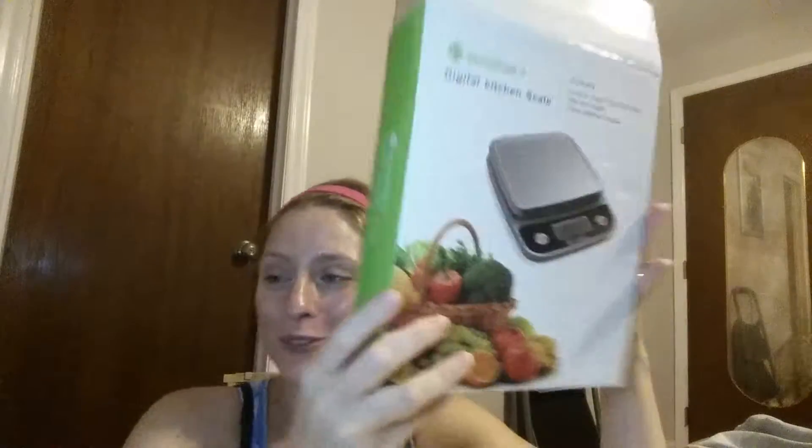Hey guys, so today something really cool that I get to review is the Idaodan — I'm probably not saying that right. It is their digital kitchen scale and I'm not going to put food on it up here, I'm just going to put a weight on it so you can see. I just didn't want to get anything gross on it before I took a video of it for you.